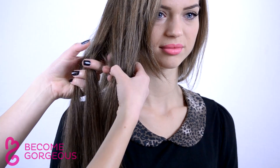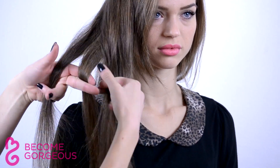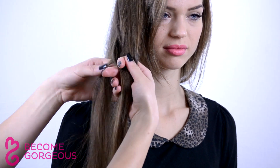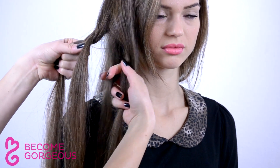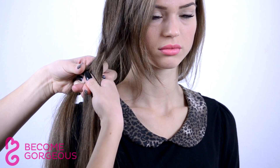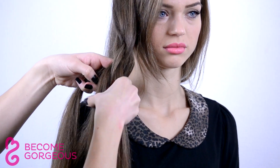Divide the section into four equal parts and start braiding. Place a strand from the left side under the two middle strands and above the second one. Then take the first hair strand from the right-hand side under the new middle strands and above the right one. Repeat these moves until you reach the ends and secure with an elastic.